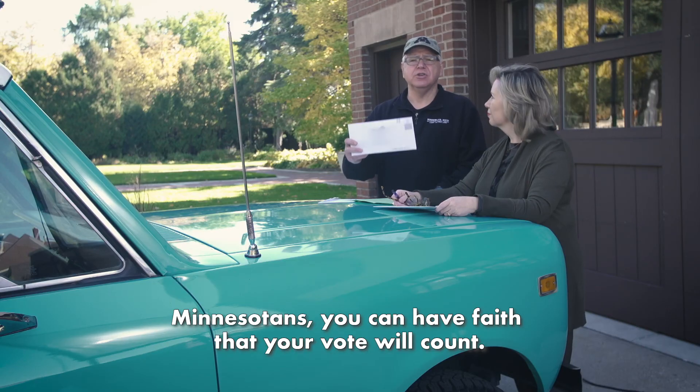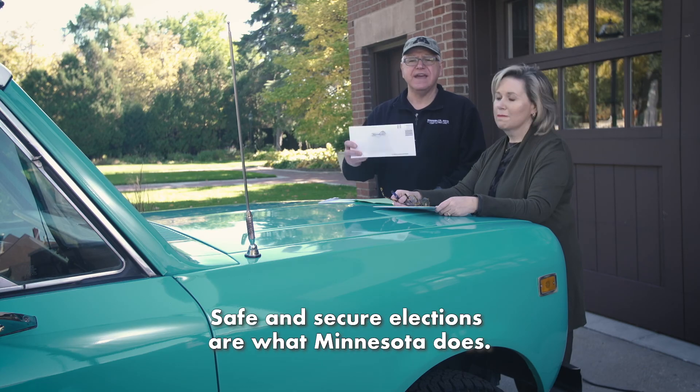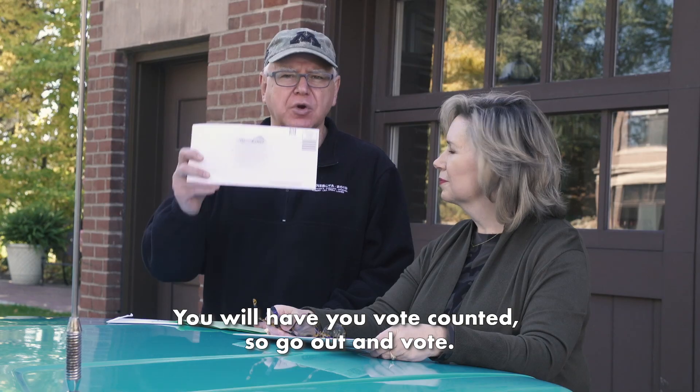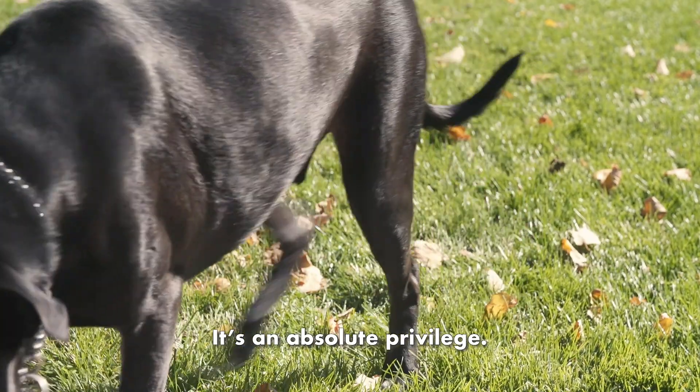Minnesotans, you can have faith that your vote will count. Safe and secure elections are what Minnesota does. You will have your vote counted, so go out and vote. It's an absolute privilege.